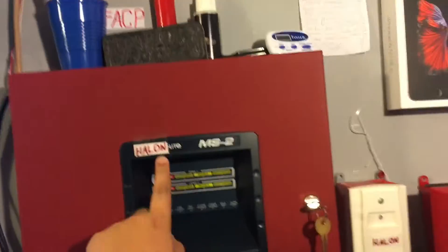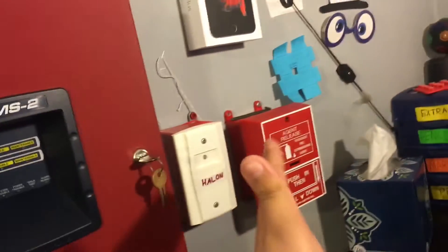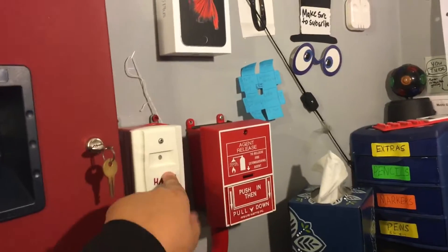This system is different because, first of all, here we have Halon Lite, which is really weird. You want to know why it says that? Because here we have my ancient release BG10, and I wrote Halon on here — well, I didn't write it, I just stuck a piece of paper that says Halon on there.